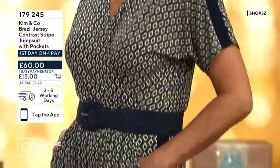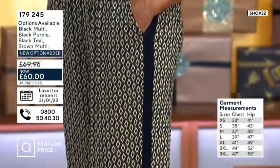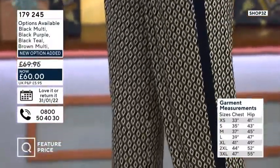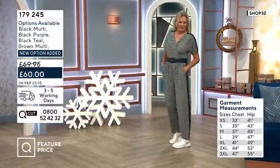It's a youthful look, but it's not too young. It's very stylish and it's incredibly flattering. That seam down the outer side there is going to elongate the legs. These jumpsuits give you longer looking legs anyway.